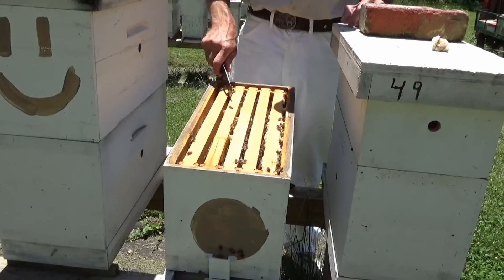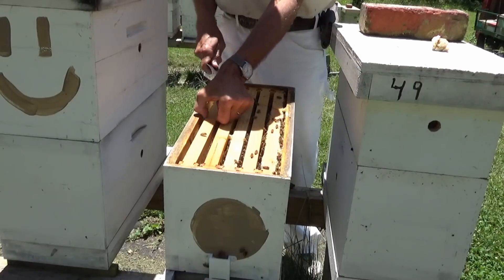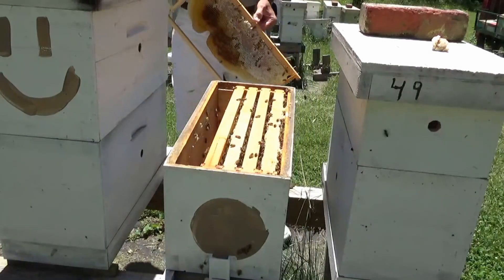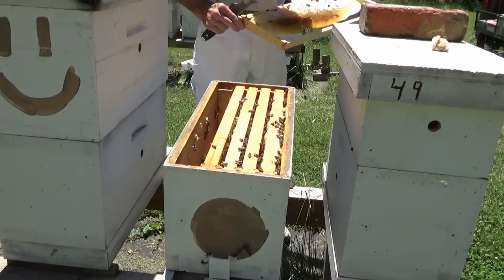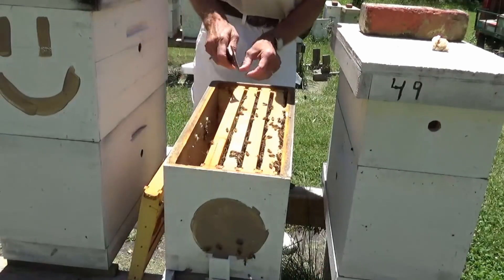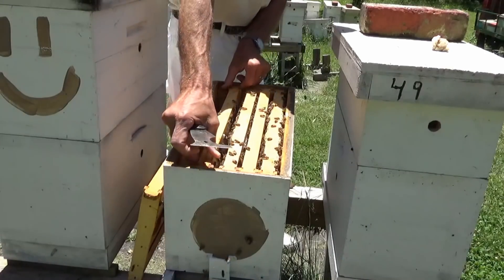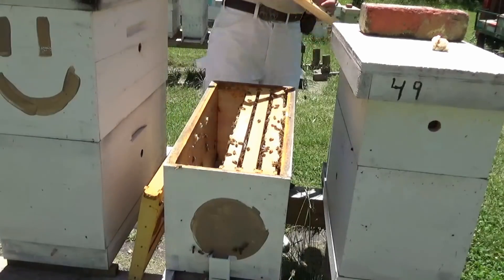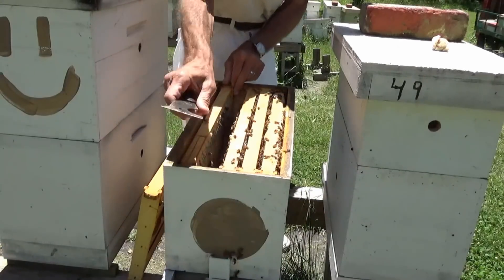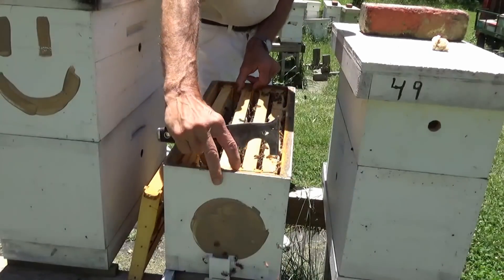I'll try to get the camera close enough to where you can see what we're looking for. It's hard to do out here in the sun — I'm not a very good cameraman. There's not enough bees on that frame to even look at. We'll get a frame of good bees to look at here in the center and find something with some open brood in it.